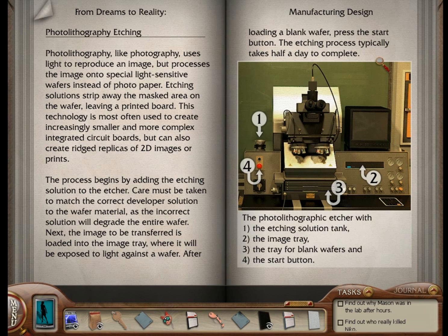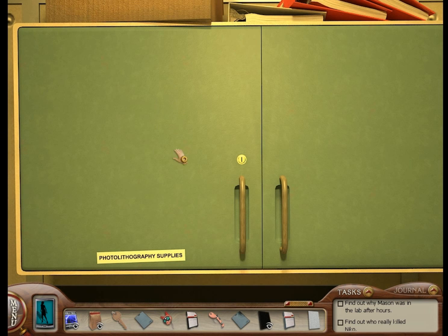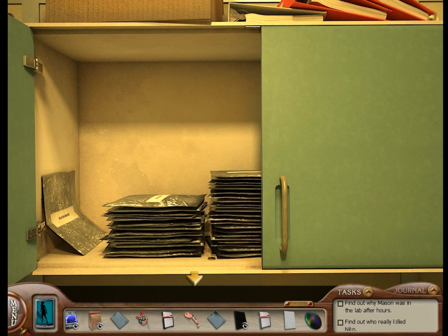You need four things in order to do something, right? We need etching solution, images, blank wafers, and this machine right here. So I have the image — this is the image I want on a wafer. Let's get the wafer. Wafer right over here in the cabinet. Use the key from Ellie's area, and there's your wafer.